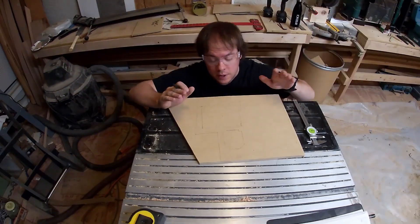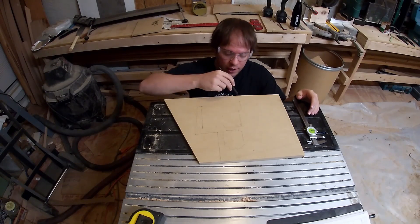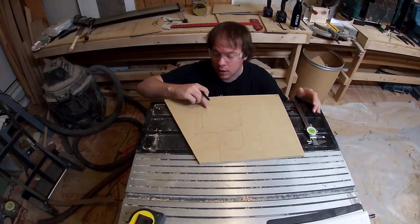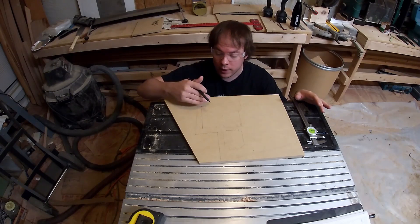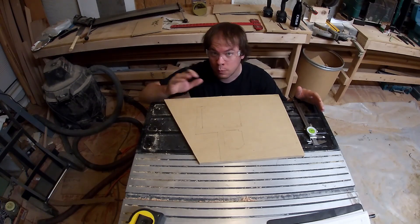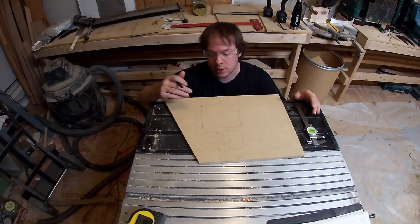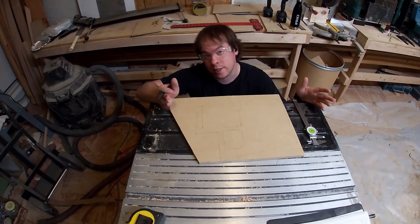One deviation I'm going to make from the plans is that instead of cutting all the way down, I'm going to come up half an inch on both sides and leave half an inch of material at the bottom for structural stability. If I need to cut it out for the panel later I will, but I'd like the extra structure if I can have it. So for now we're going to leave extra material so we can take it away later.